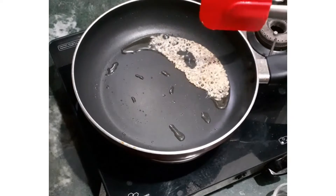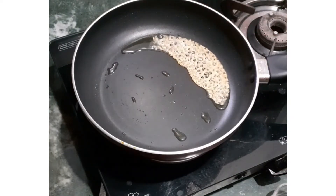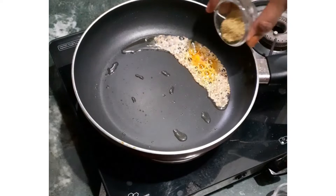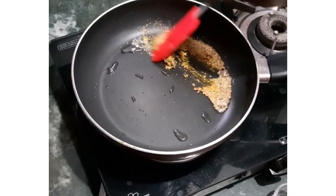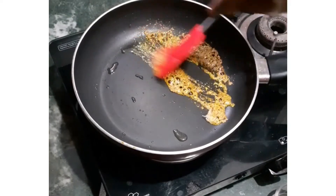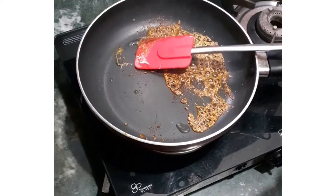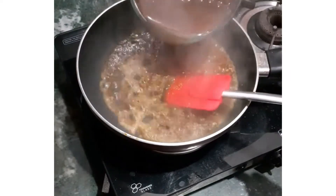Once the jeera is roasted, add turmeric powder, followed by coriander powder. Stir it till the spices are roasted. In the end, add red chilli powder. After red chilli powder, add the boiled chanas along with all the water.